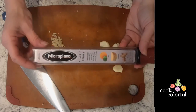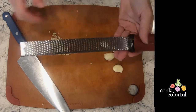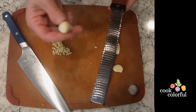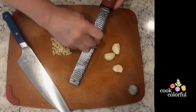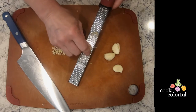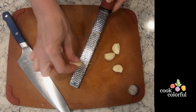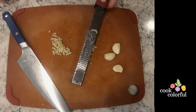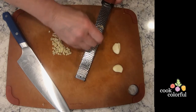The easiest way to mince garlic is to use a microplane or a zester. Simply rub the garlic clove back and forth over the blade and you will have perfectly minced garlic for your sauce, soup, or salad dressing. Be sure to work slowly and carefully as you get toward the end of the clove so that you do not get your fingers. You can make quick work of mincing a bunch of garlic this way.